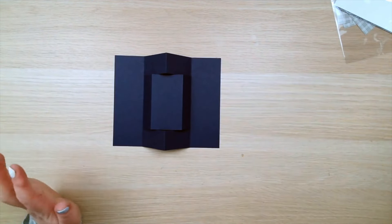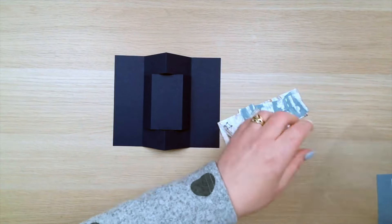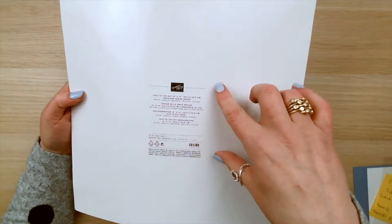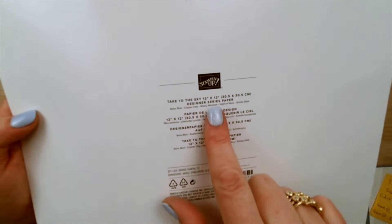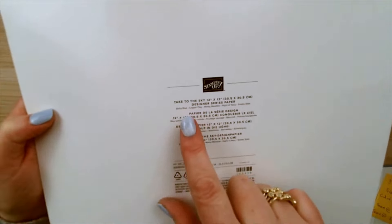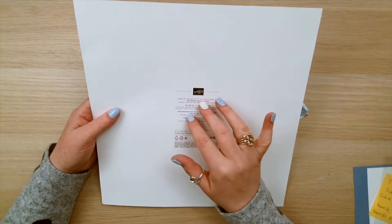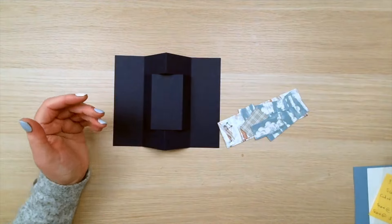Now we've got lots of paper panels to add. I've used the Take to the Sky patterned paper, and I brought in the backing sheet. On the backing sheet it tells you the patterned paper name, but it also tells you the colours included — in this one you've got Boho Blue, Copper Clay, Mossy Meadow, Night of Navy, and Smoky Slate. It just makes it easy for you to pick which colours are going to coordinate with that paper.